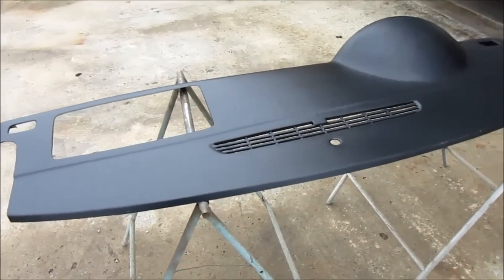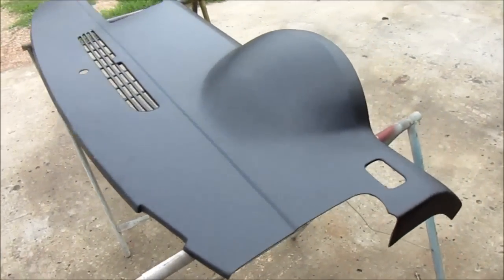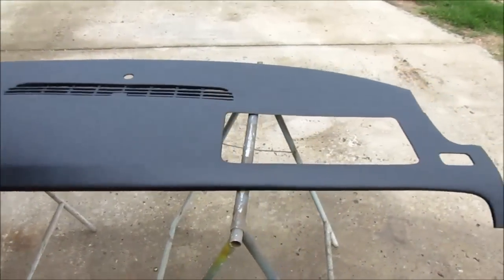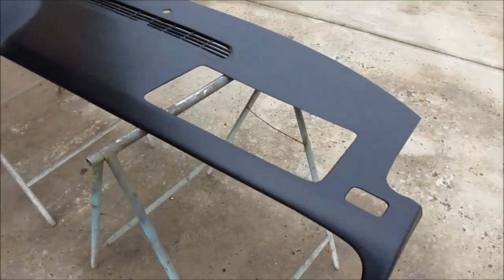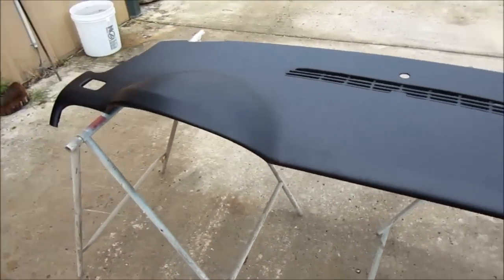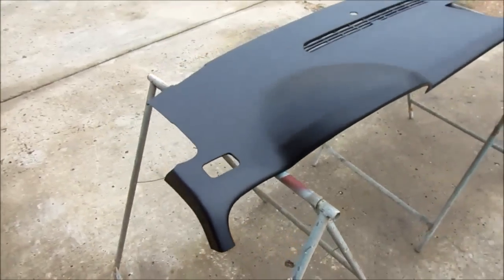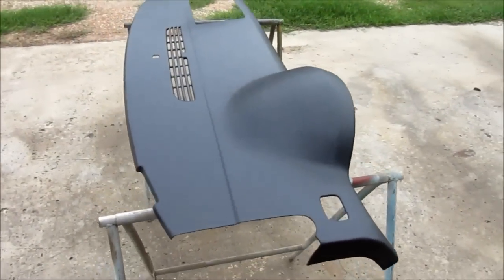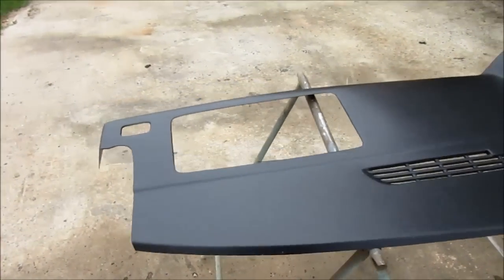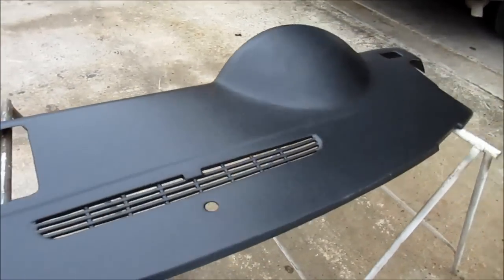We've got some serious rain coming in here in South Texas in the next couple hours, so we'll try to get this on before the weather comes in. This is an ABS vacuum-molded plastic dash cap from TX Dash Covers. You can buy these online or give them a call at 956-533-6811. Online, secure checkout — TXdashcovers.com, spelled out: T-X-D-A-S-H-C-O-V-E-R-S dot com. They've been in business since 2001 selling these dash covers to many buyers throughout the U.S.